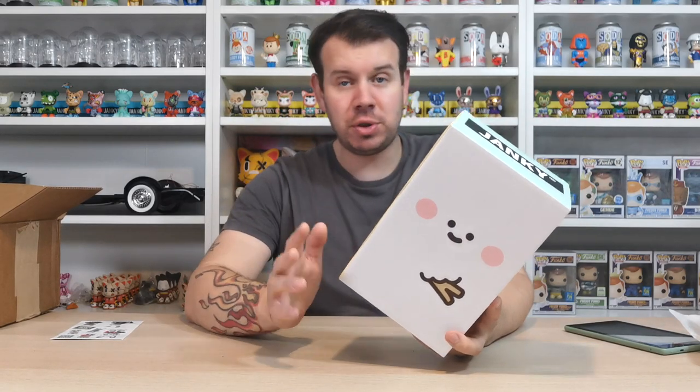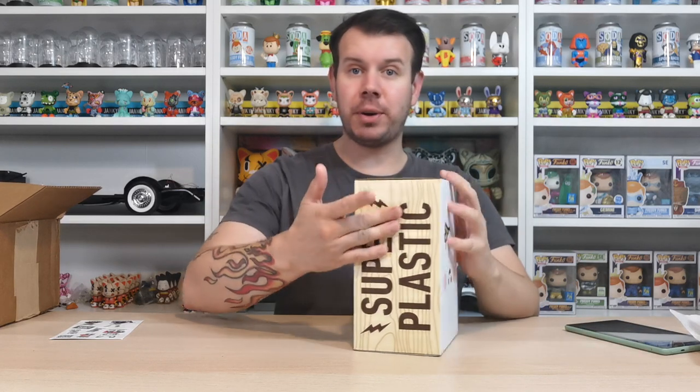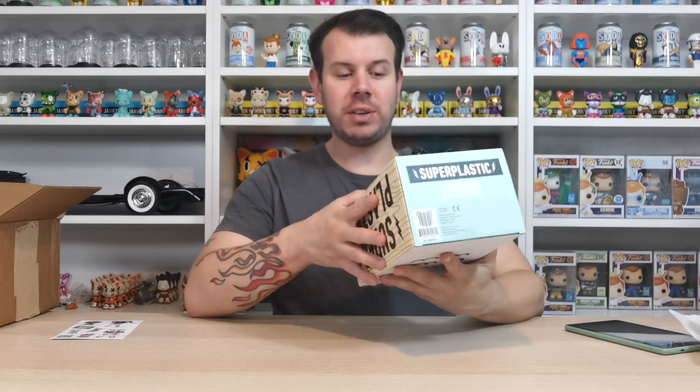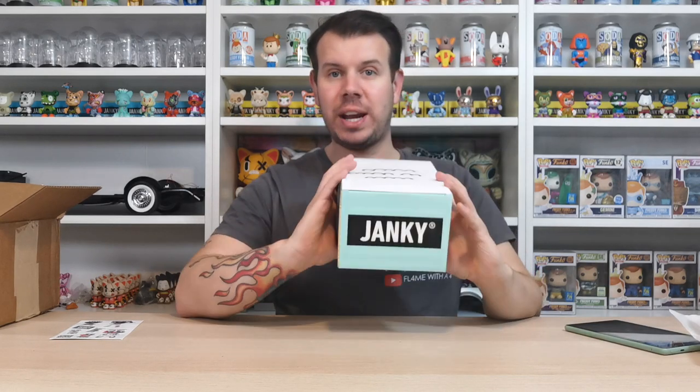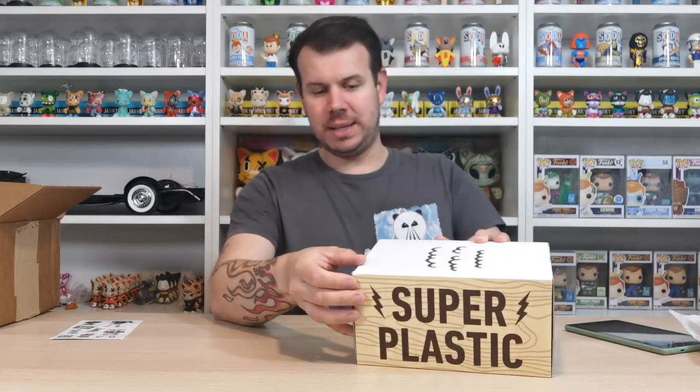So this is Treason's box - look at how cool that is! In the images I looked up, he has a stick sticking out of him, though I'm not sure whether he's meant to hold the stick or whether it sticks out of him. I'll leave links to the artist and all the information about Treason in the description below. The box is really nice - it's all wood effect, a really simple design. It says 'janky' on the top, which is really cool, and it obviously says super plastic as well.